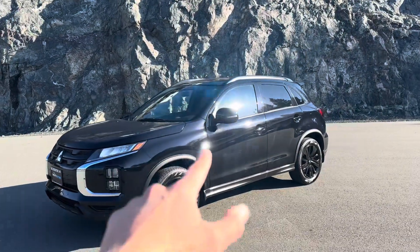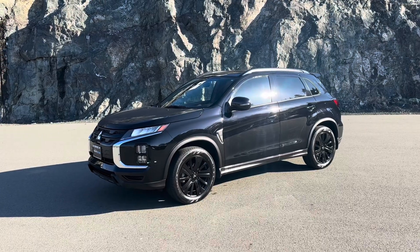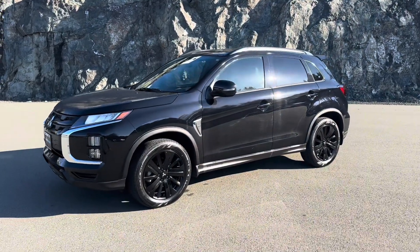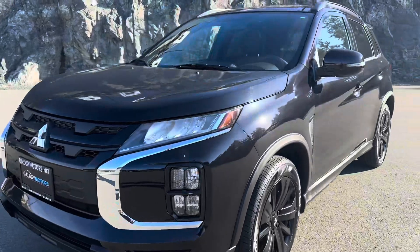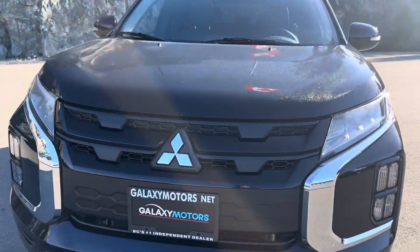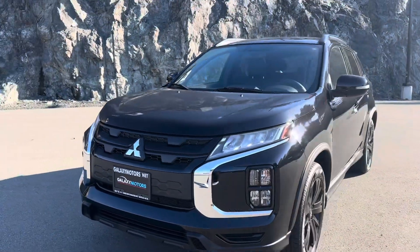What's up everybody. Right here is a 2024 Mitsubishi RVR Noir Edition. As you can tell, beautiful black rims, beautiful black bodywork here. You do get that classic Mitsubishi Shield logo — looks very sharp.